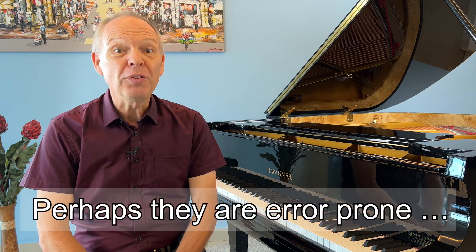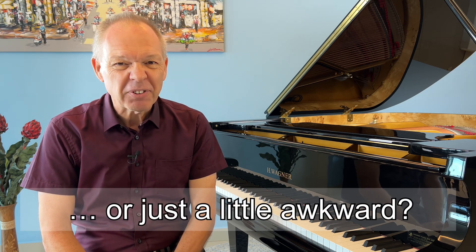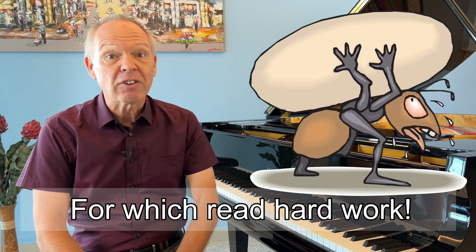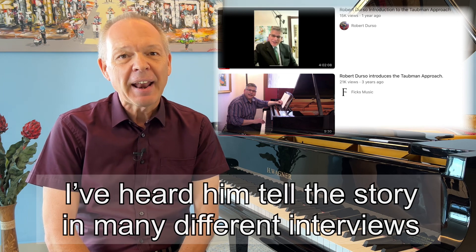Do you have certain areas in pieces that you've played for a long time that you're still never a hundred percent happy with? I certainly do. There are pieces I've played for years and there are little areas I don't really like the way I play them, and I always just assume that with a bit more practice it will eventually come good.